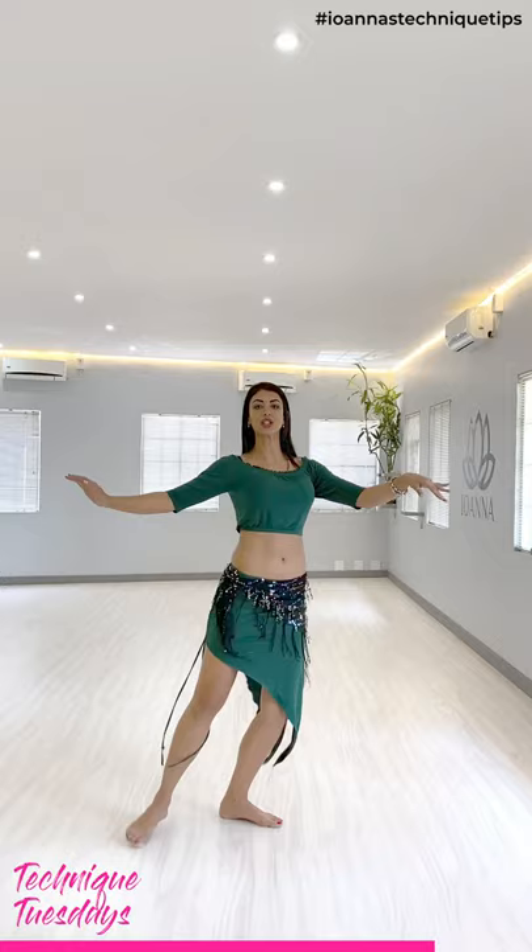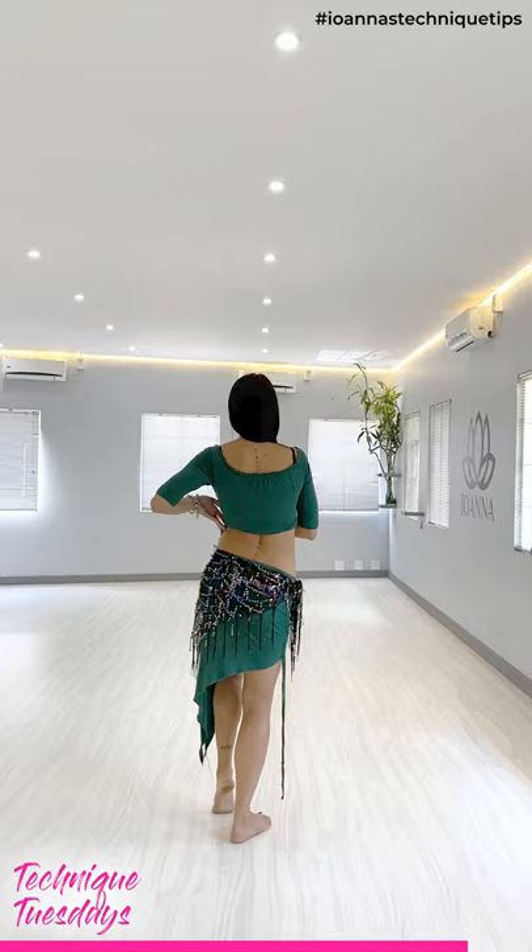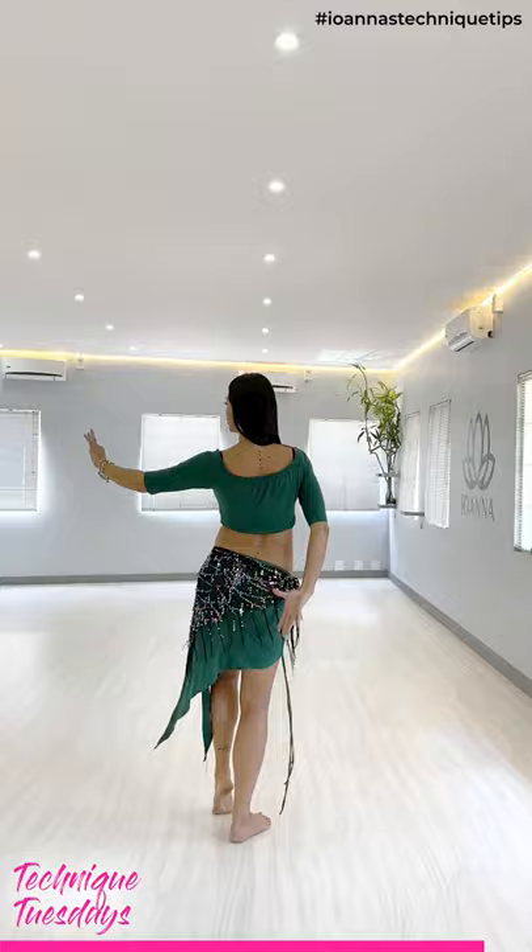Just a quick look from the back so that you can see where the accent comes from. We've got a lift to the left of the oblique and an accent on the down — squeezing the glute to create that accent.